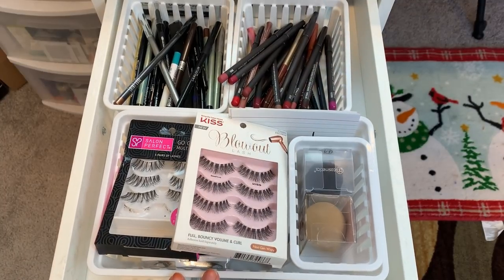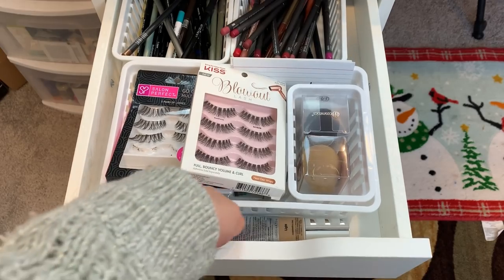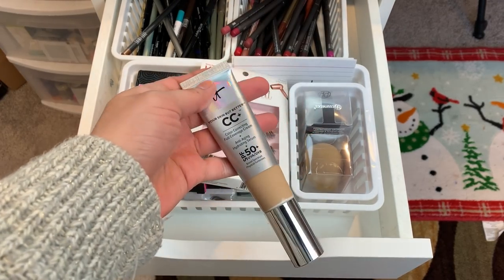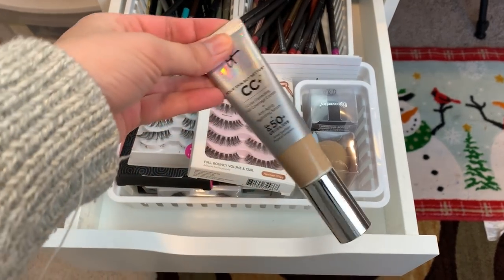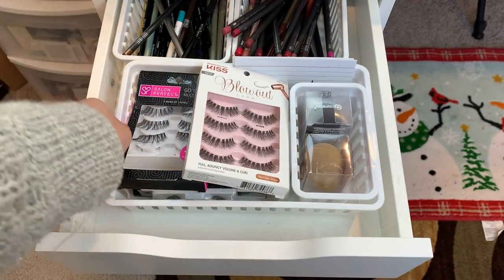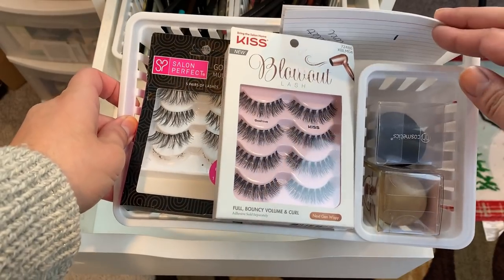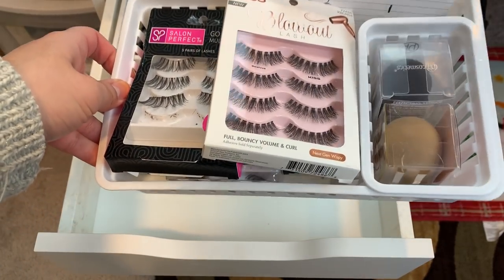Okay so this first drawer is I think the same as before, it might have changed a little bit. So as you guys can see, here's where I keep my one and only full size foundation that I currently have. I'm using up another one as we speak, so this will be the next one I will be using. Then here is my lashes and my sponges with my tallies for my project pan. This has been staying the same, this hasn't really changed.